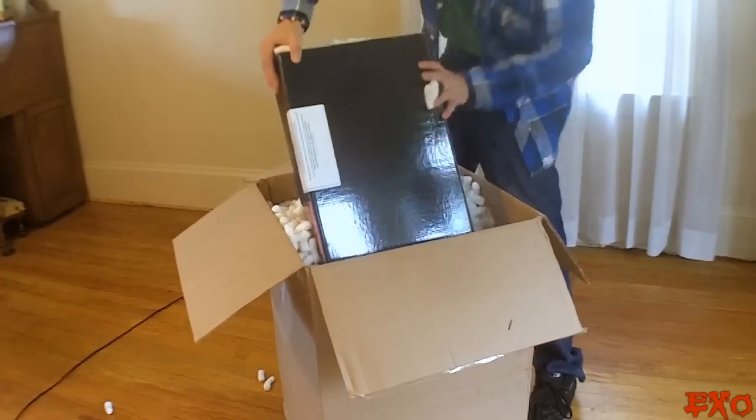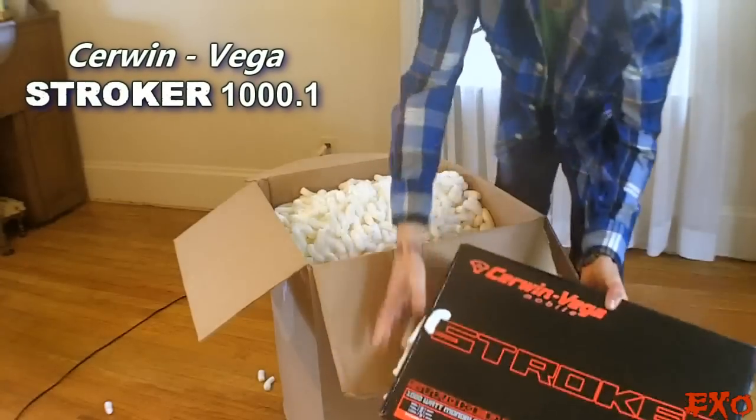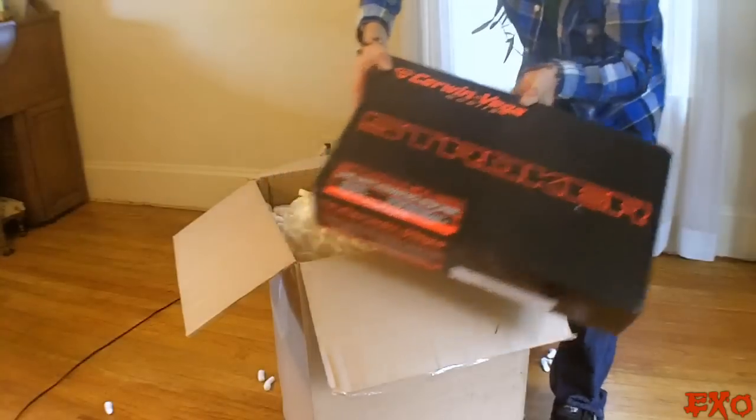Nothing else than the Cerwin Vega Stroker 1000. Very, very sexy. I'll get it open in just a little bit, but we still have one more thing to go. Very, very nice.